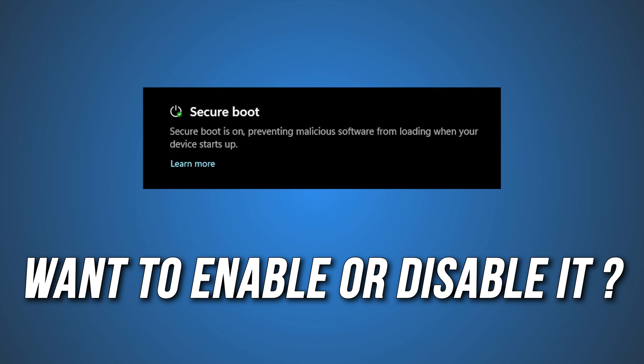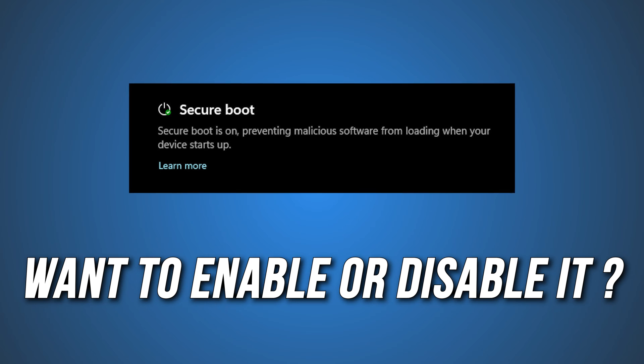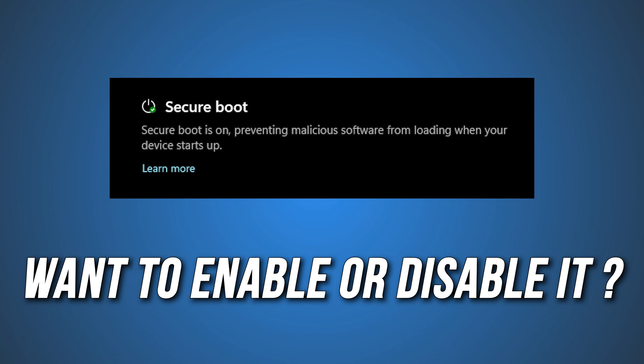If you want to know how to enable or disable Secure Boot in Windows 11 or 10, you are at the right place, as we have the way on how to do that. Let's get started.